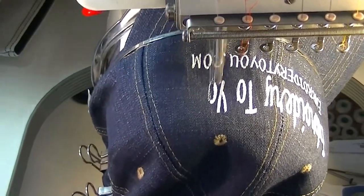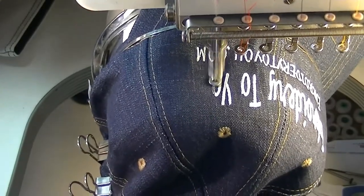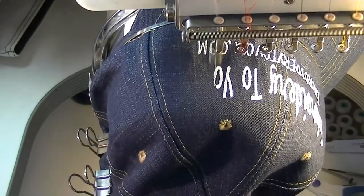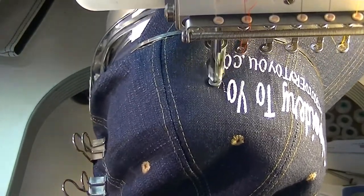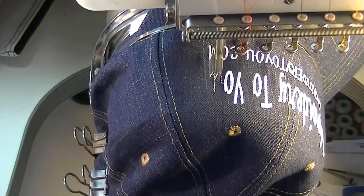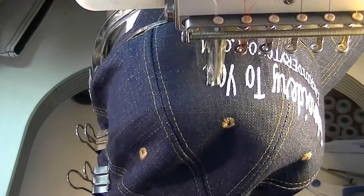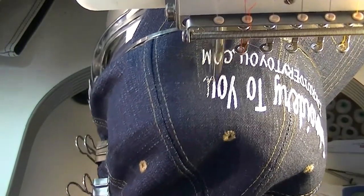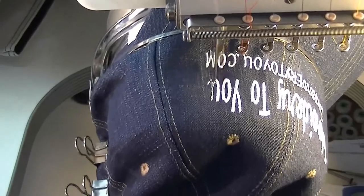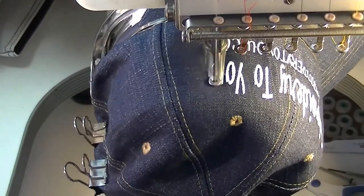I hope you're enjoying our videos. As soon as I'm done with this we'll take it off the machine, take a look at it, trim it up.